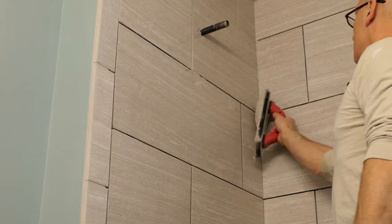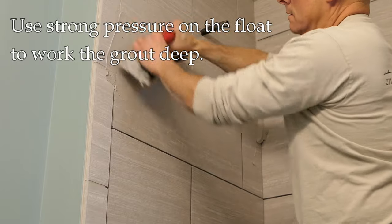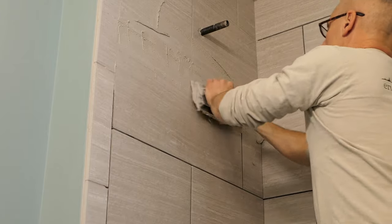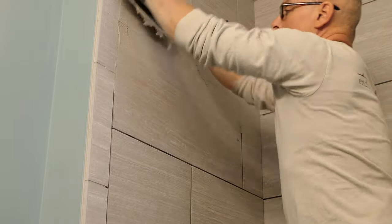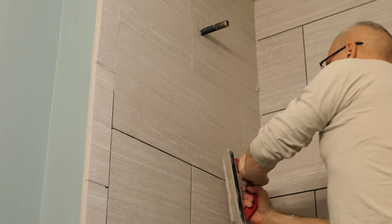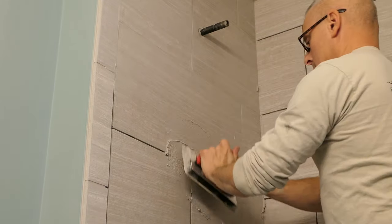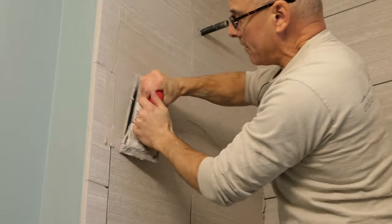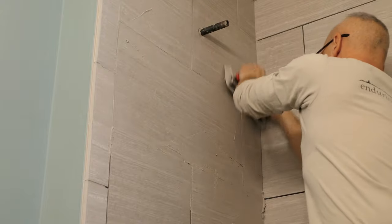Let's do some grouting in the middle. The grout has dried out a little bit but is still in good shape. I take my float and work it in there using two hands — I really want to make sure those grout lines are filled, so I use some pressure. Don't be shy about it. I'm doing this for demonstration so I'll just go a little bit here. I'm coming at it from all angles, making sure it's nice and deep in there.